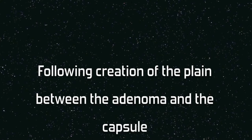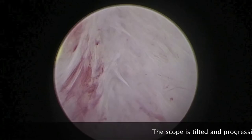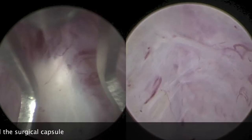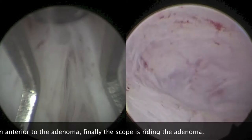After creation of the plane of enucleation between the adenoma and the surgical capsule, the scope moves in two dimensions: the bladder neck side movement and the rotating movement following the adenoma contour. The scope is tilted and the dissection continues laterally between the adenoma and the surgical capsule. Progressive dissection following the contour of the adenoma is continued anteriorly, and finally the scope is riding the adenoma with the roof of the dissection being the surgical capsule.